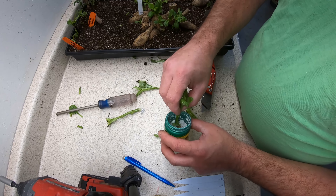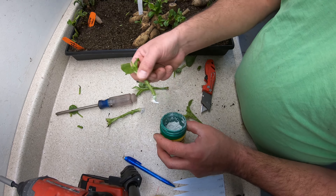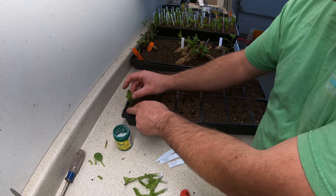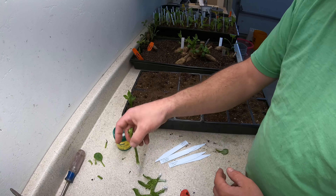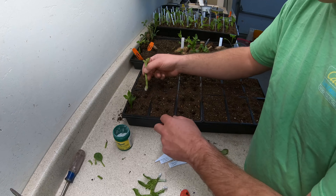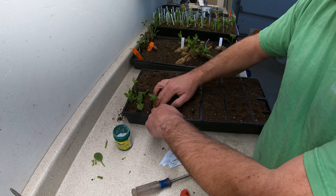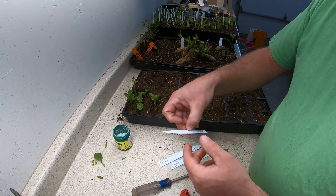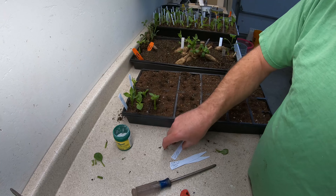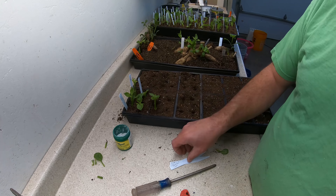You just stick it in the powder like this and get a little bit of the rooting hormone on there. You want to do this for all of these. Once you've got your labels ready to go and your cuttings ready to go, you just put them down in there and firm them up in the soil just a little bit like that. Put this one in here, then put your labels in there so you always know what you've got.